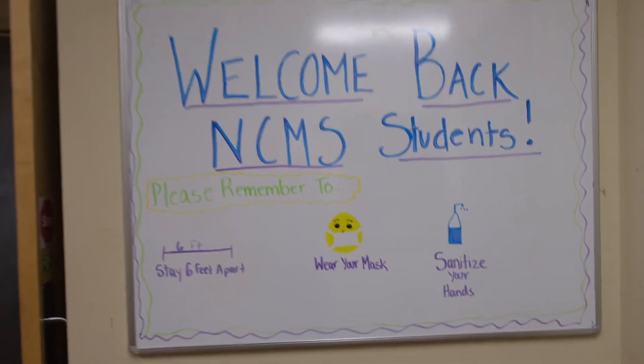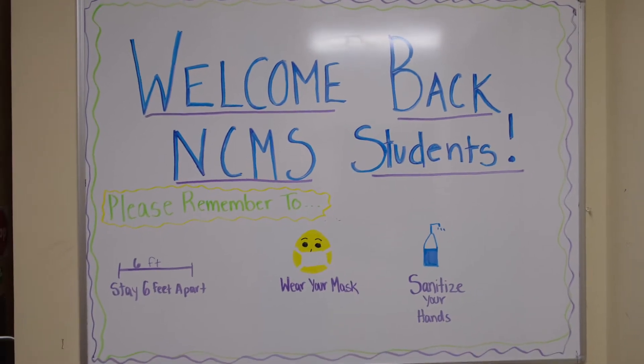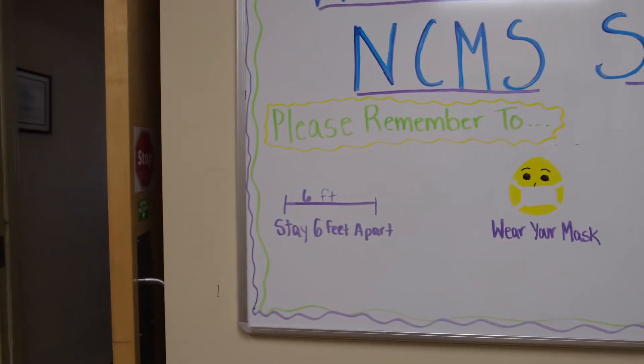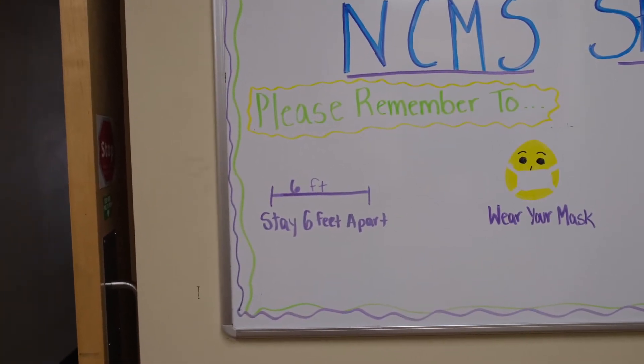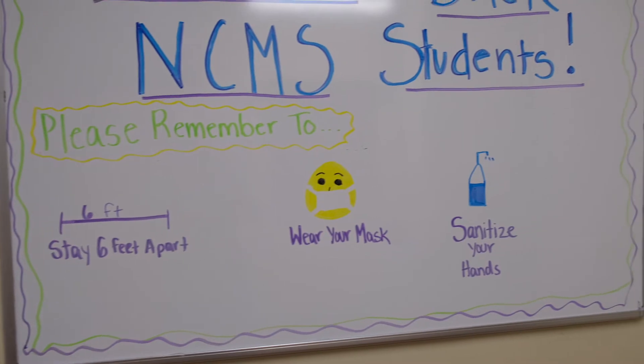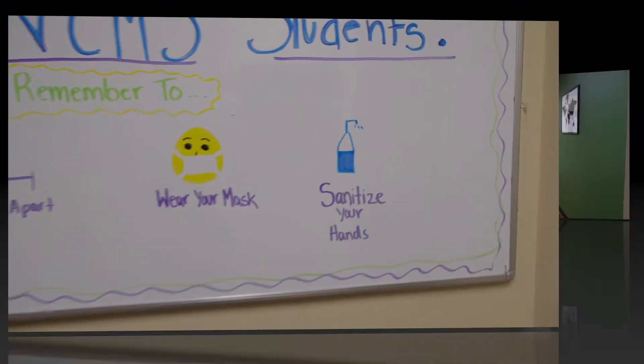You can see that we have our studio space six feet apart, so our teachers and students are always going to be at least six feet apart during their lessons. We are requiring that everybody who steps inside the music school wear a mask, and we're asking that everybody sanitize their hands. Let's go down the hallway and I'll show you our studios.